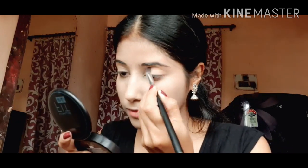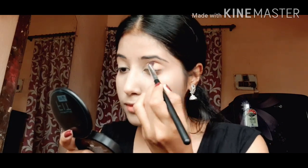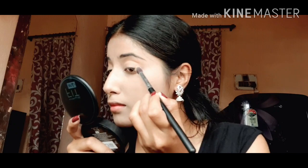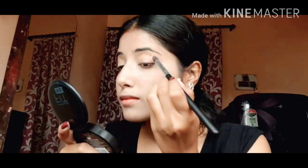I am using eyeshadow of brown color. I like to blend it all over my crease area with the help of a blending brush.